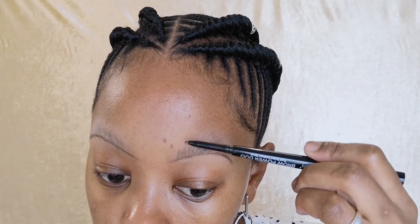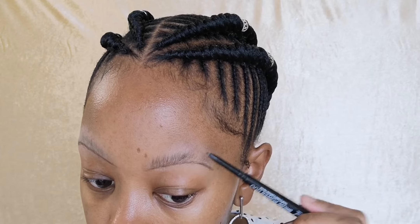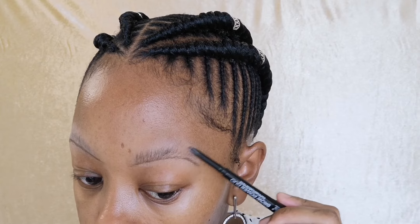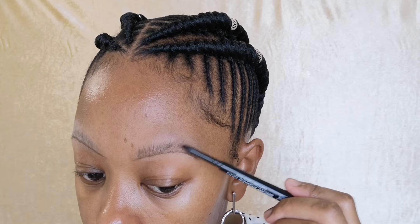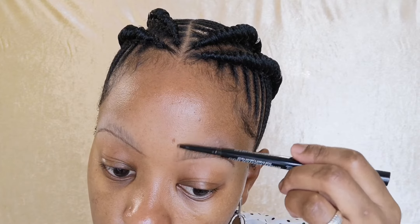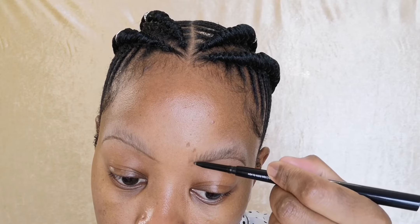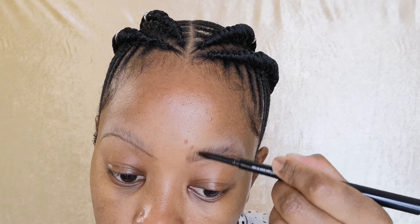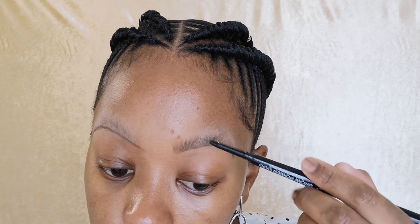So I'm just gonna do some upward strokes, kind of brushing over my own eyebrows because they picked up the dullness and ashiness of the translucent powder. And when it comes here I'm gonna literally draw hair strokes, and I'm just gonna go over everything.